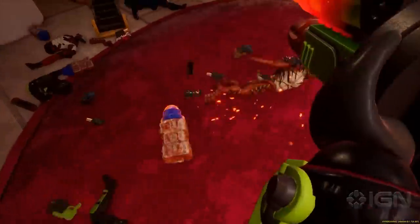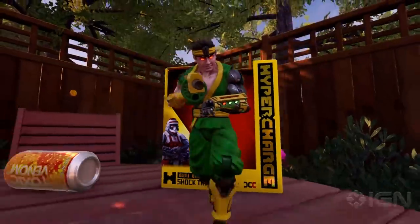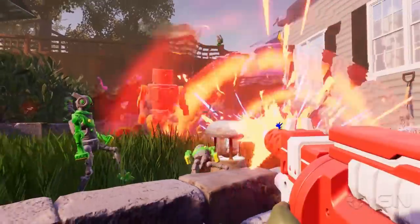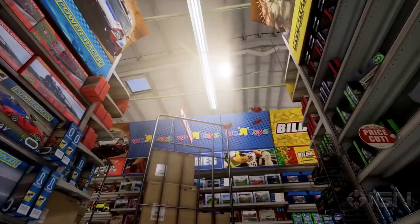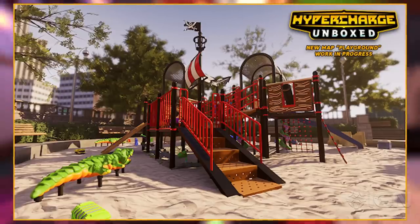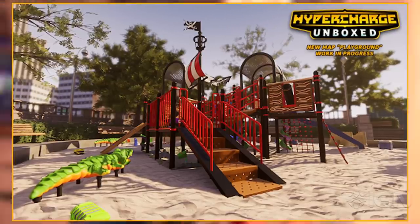Team up with three friends and defend your hyper core from the forces of evil in online or split-screen co-op across ten unique sprawling levels. From bedroom arcade to garage to backyard to attic to the all-new deluxe playground playset, the action really doesn't stop until your stepdad says so.